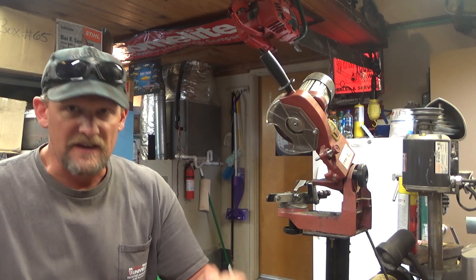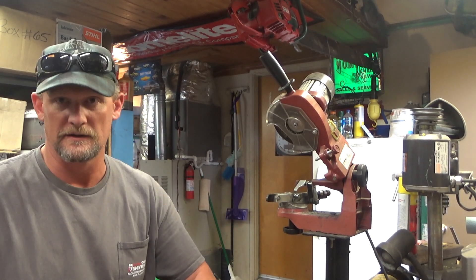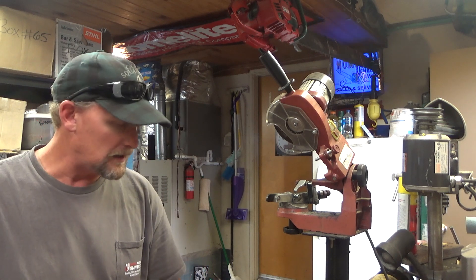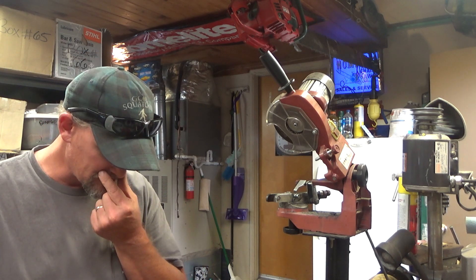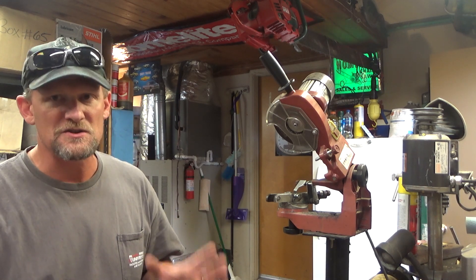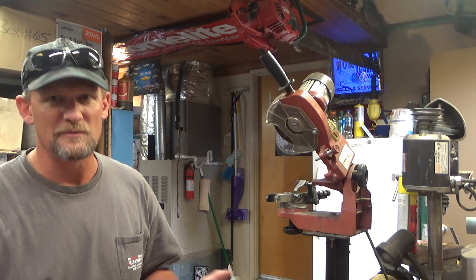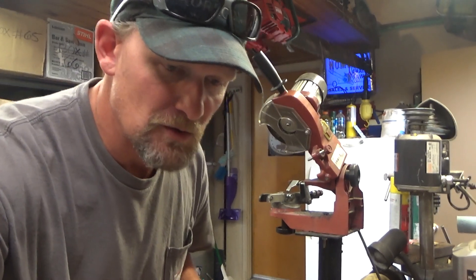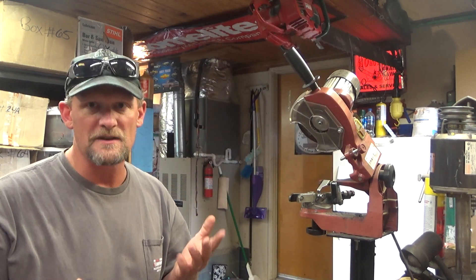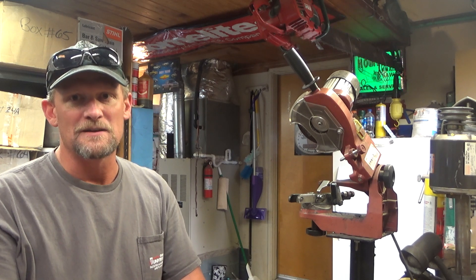We're looking at Caleb's second 925. Well, actually you're looking at my ugly mug right now — we'll look at the 925 in a second. This saw pisses me off, kind of like the last one, because it doesn't show outward signs of a problem. But when it runs, it doesn't run right. If you look at the piston from the muffler port, it looks okay. It doesn't have compression — or it doesn't have enough compression.